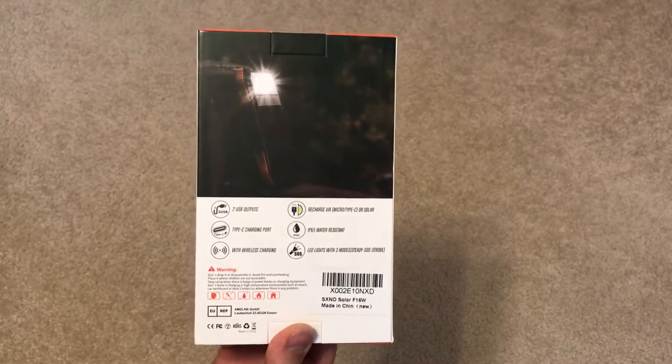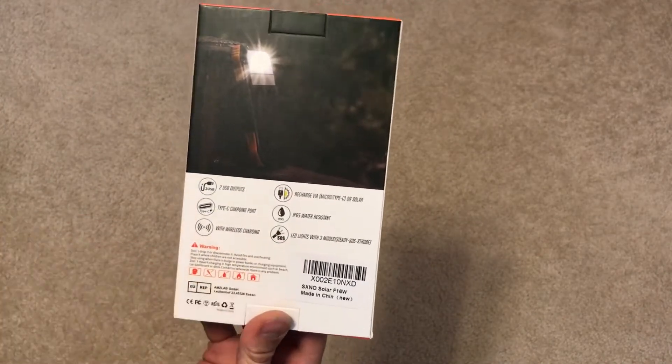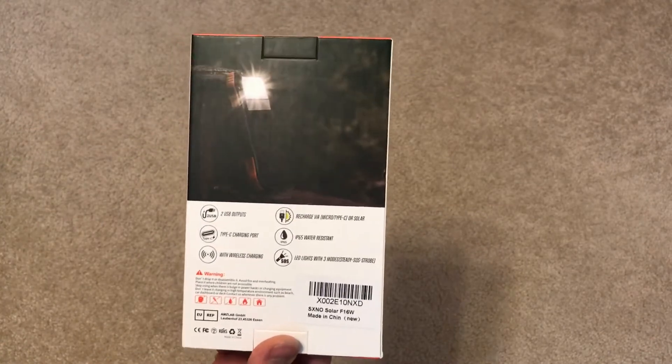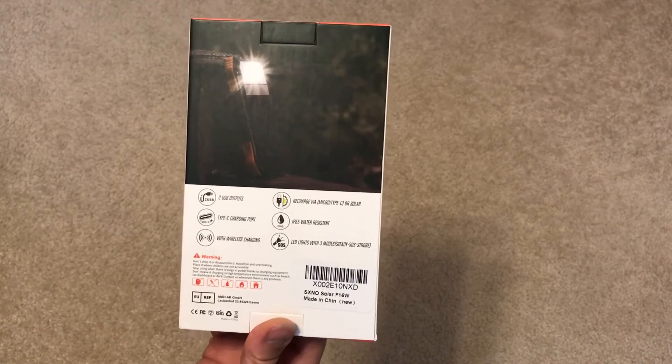It has a three-mode flashlight. You can use it as a flashlight at night, and the three modes are: steady on, strobe, and SOS.